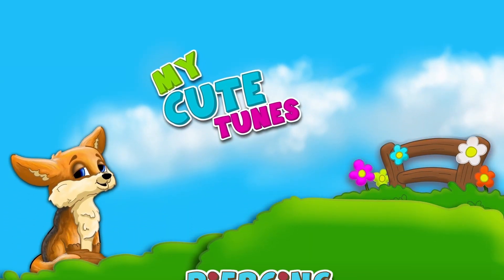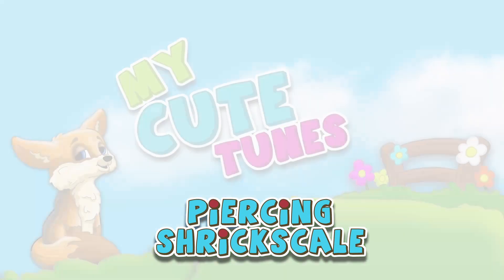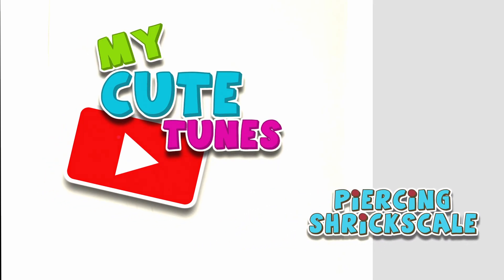Hi everyone, welcome to MyQtunes. Grab your favorite markers, come along with me and let's draw our favorite characters together. Today we're going to draw Piercing Shriekscale from How to Train Your Dragon.